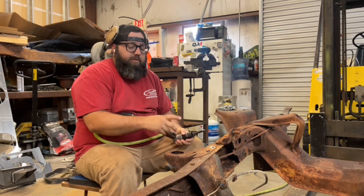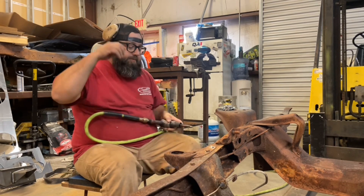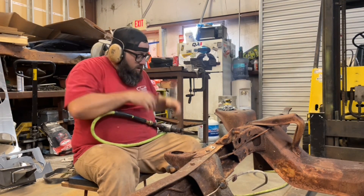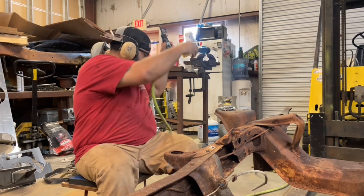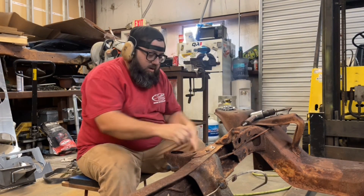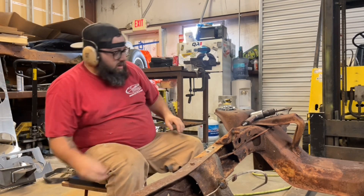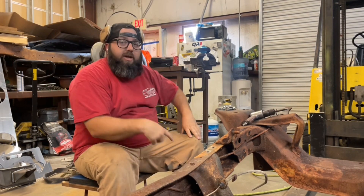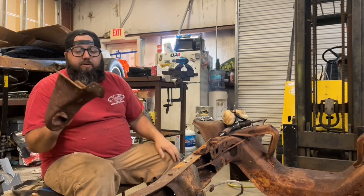Now that we have all our rivet heads cut off and most of them knocked out, we'll get this last one knocked out and get the cab mount off. Just like that, the factory cab mount is gone. Throw that one in the scrap pile.